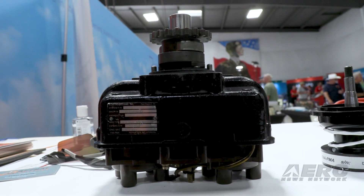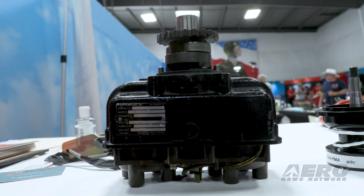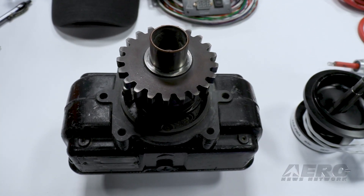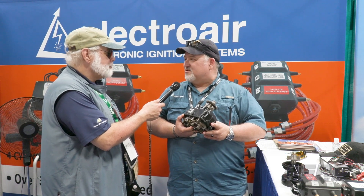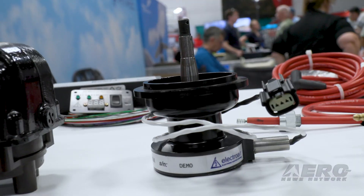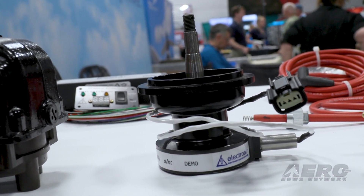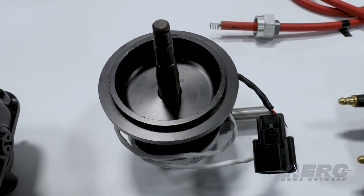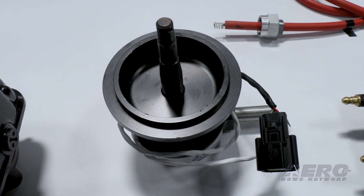This approval covers both four and six cylinder applications. This unit has a very colorful history — no less than 980 service difficulty reports on it. Frankly, I consider it one of the more dangerous pieces brought into general aviation. What we have approved is a dual electronic ignition system.